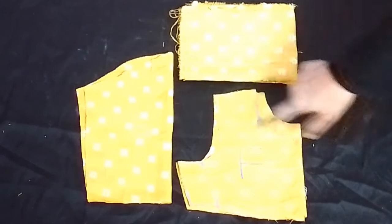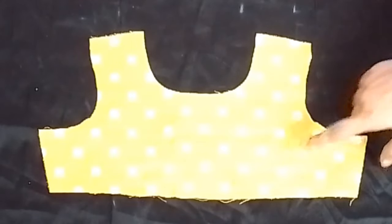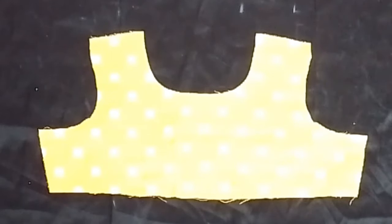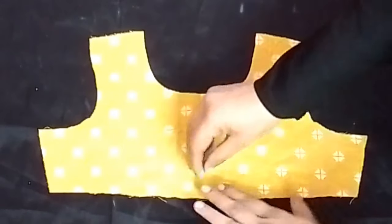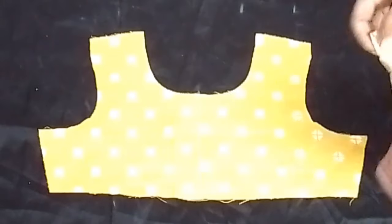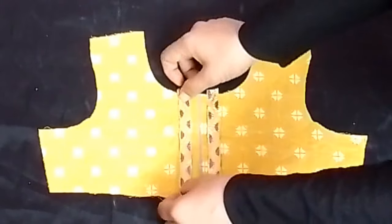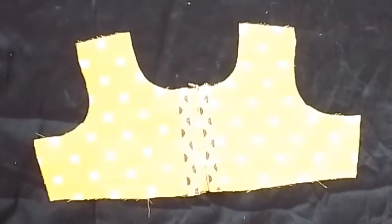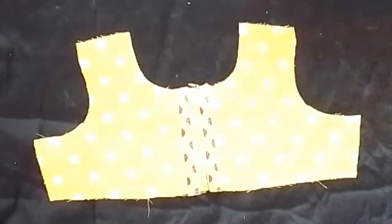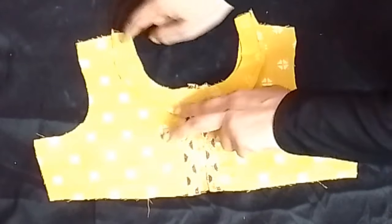Now we will start stretching. We will get the front part of the jersey — this is the front part of the jersey. We will put it under the center, and then we will stitch the border with a half-inch margin on both sides.